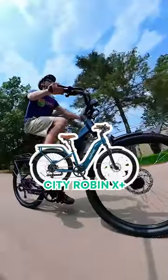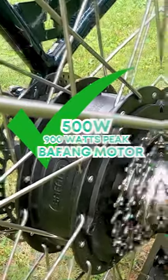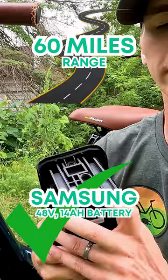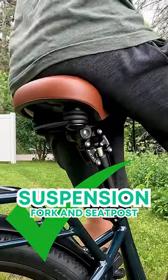The CityRobin X Plus is loaded with features that put this e-bike a step above the others. A 500-watt Bafang motor reaching 900-watt peak power, a 48-volt 14-amp-hour battery with an estimated range of 60 miles, hydraulic brakes for optimum safety and control, and a full suspension system for a smooth and comfortable ride.